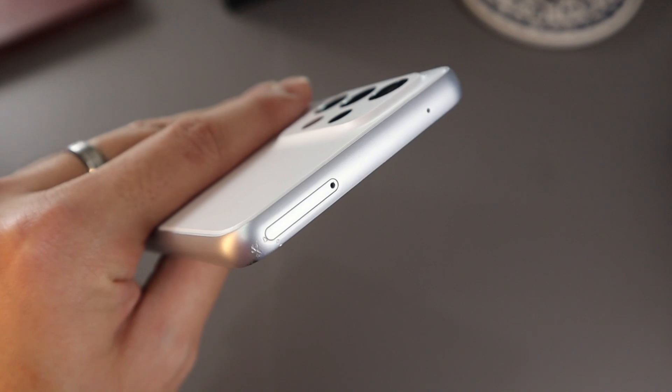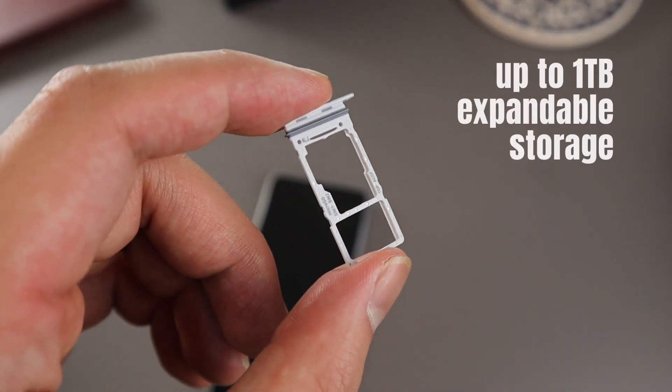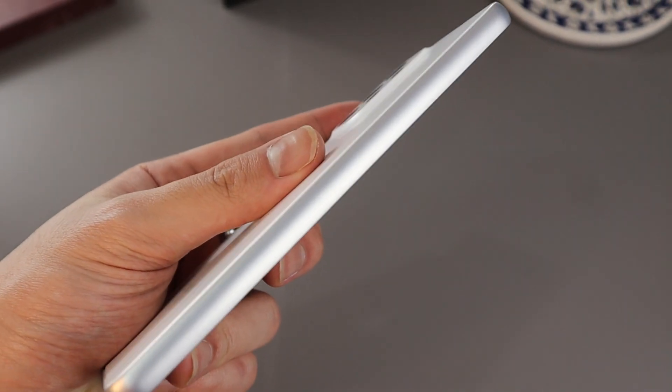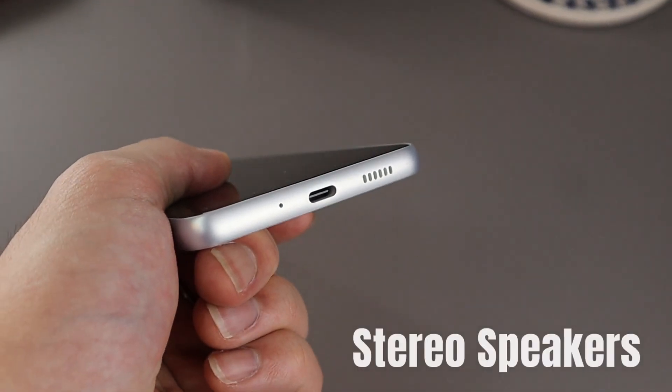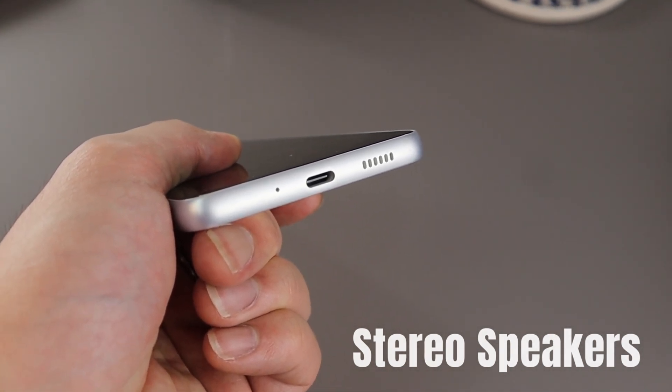In terms of inputs: at the top rail, we have a microphone and a dual SIM card tray that supports expandable storage via microSD XC. On the right side, all the buttons — power button and volume rockers. The left rail is completely clean. On the bottom, we have the charging port and bottom-firing speakers for a stereo speaker setup. Yes, we are getting a great stereo speaker setup on this device.